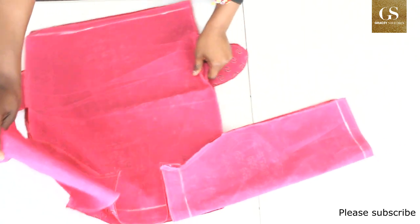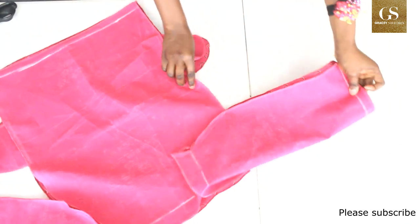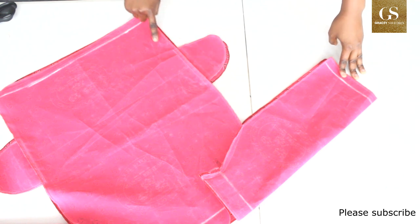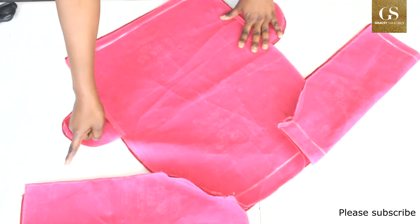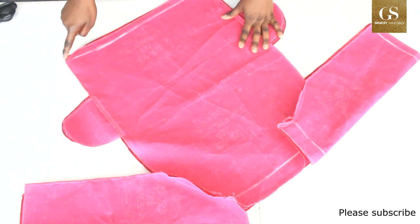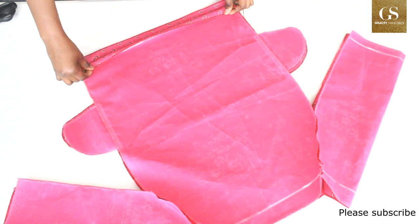Here it is. Now what I'll do next is sew from the sleeve down, following the pocket straight down — same on the other side. Then I'll hem the bottom.